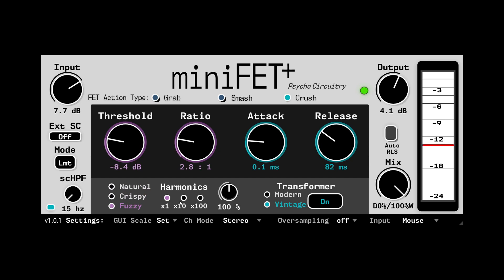Robust harmonics control section that reacts with the compression behavior for unique results, and a switchable transformer output stage for an extra subtle push and depth.